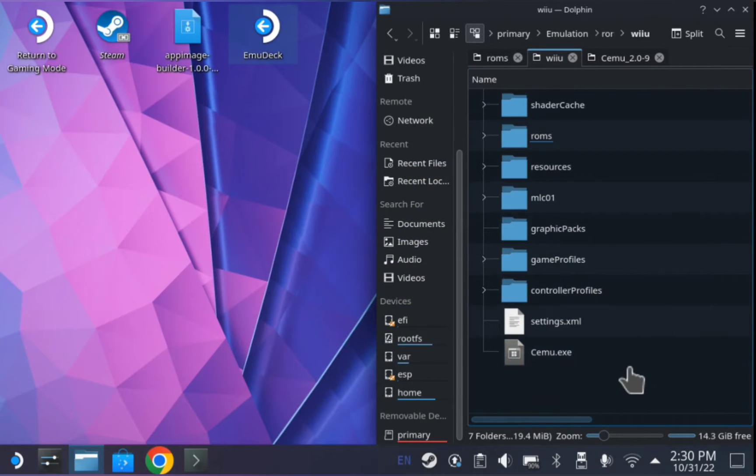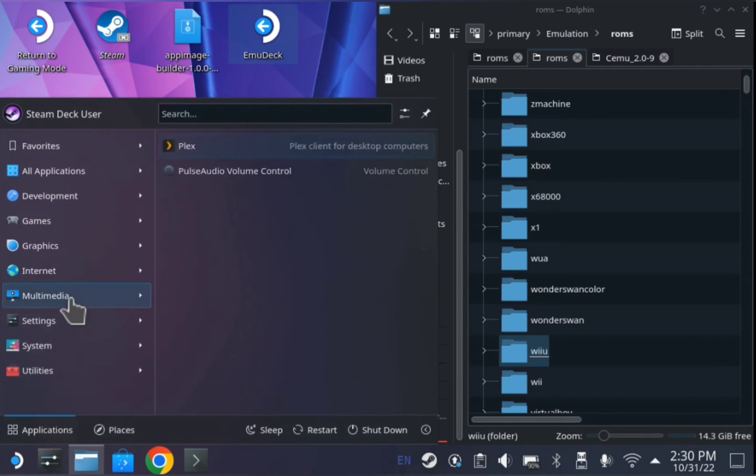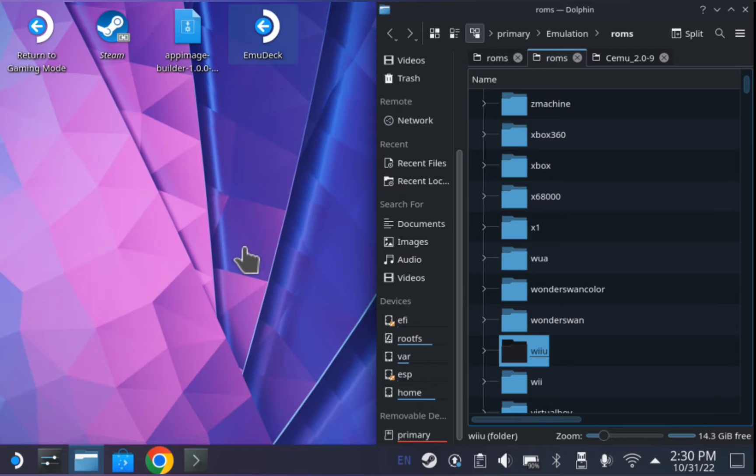Let's go test it out and make sure that it launches. It launches. If you go over here to your game section and then CMU EmuDeck, it has it all set up. It launches up. You see that there's no games in here — notice I'm on 1.271 experimental. That's perfect. Anything higher than that will run the WUAs.